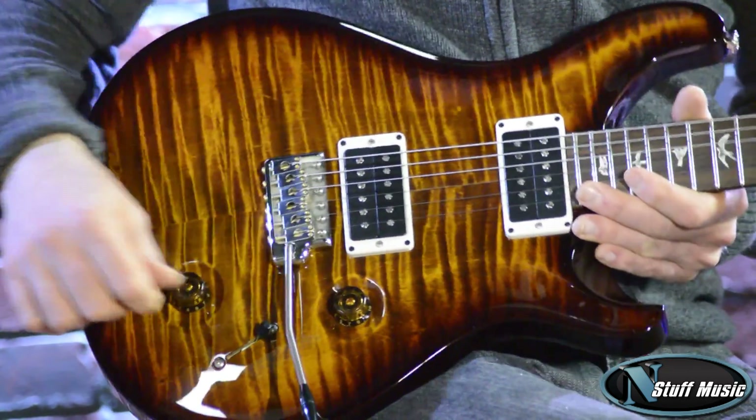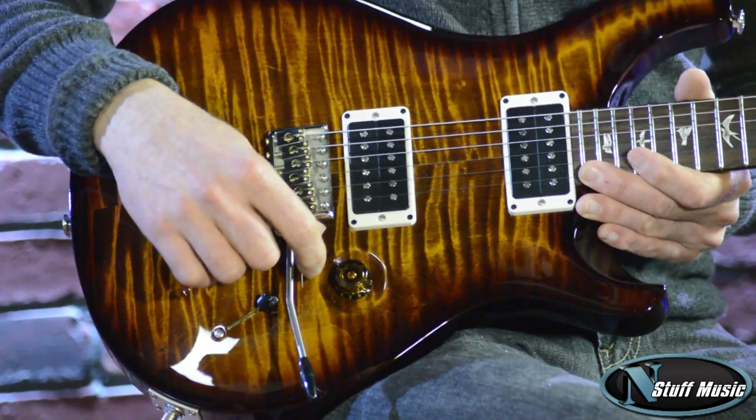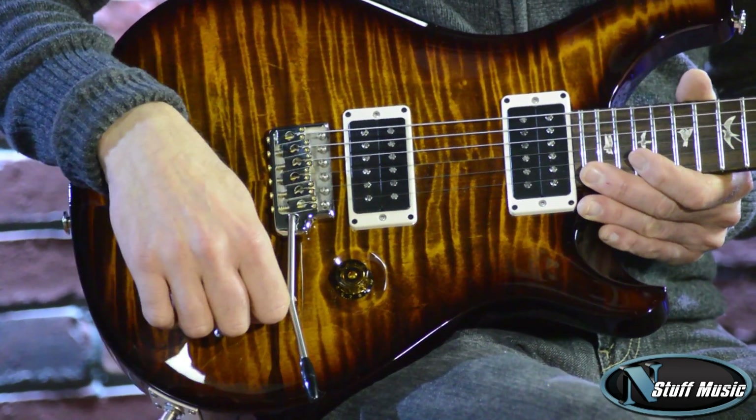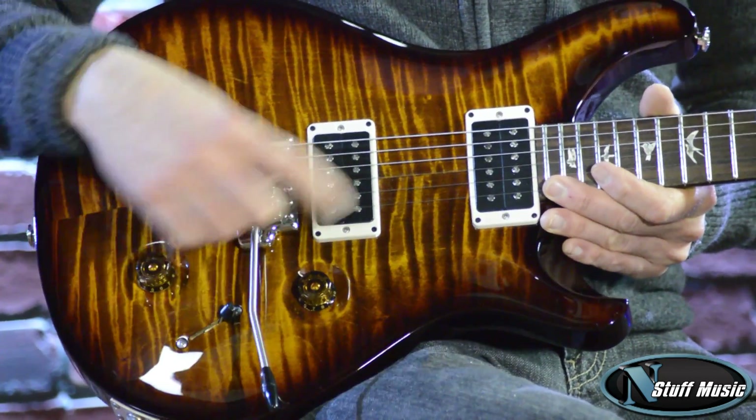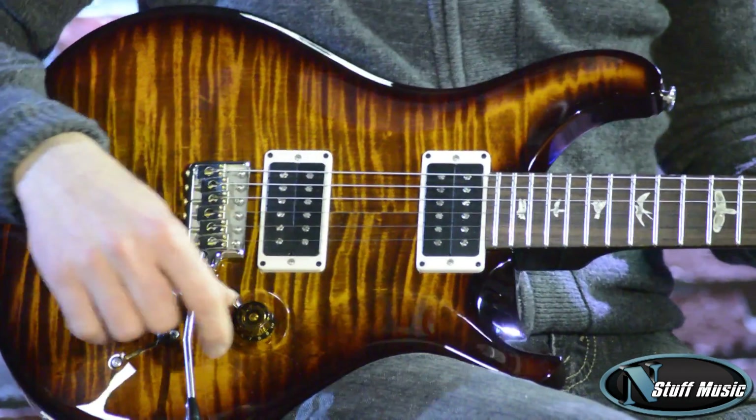And this year there are a couple of changes. We have a five-way switch instead of a rotary switch, which was the original type of switching system they had on the original PRS guitars.